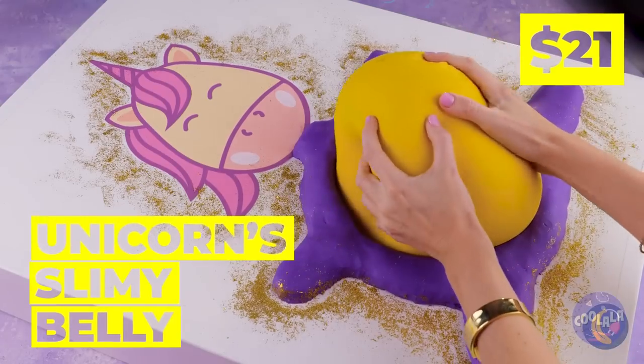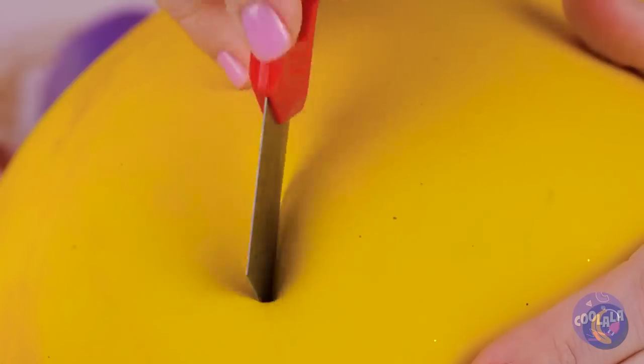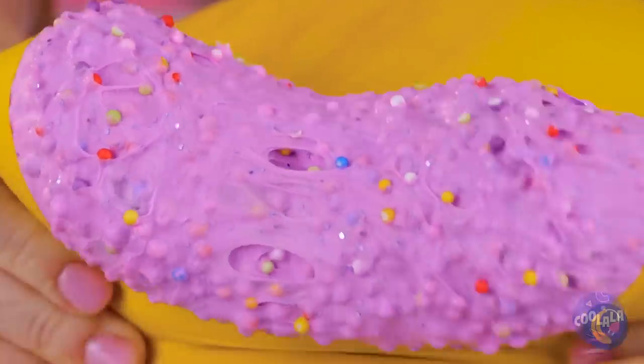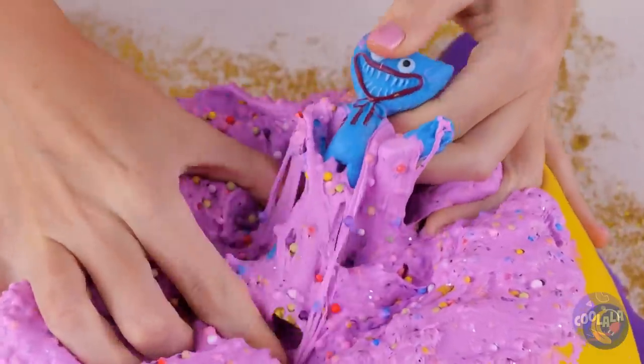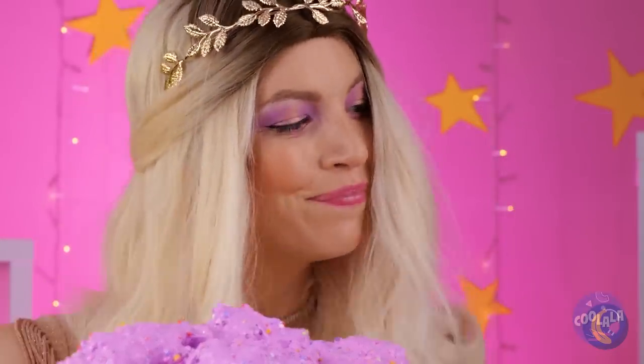Wow, a unicorn. And it's so fluffy. Anyone else want to take a look inside? After all, you never know when there's a prize inside. Congratulations - it's a huggy-wuggy. Gonna guess he takes after his father.